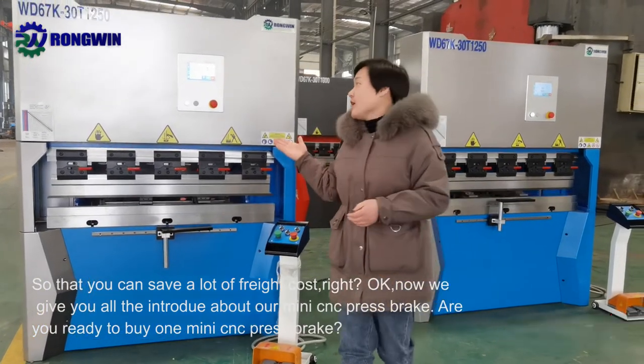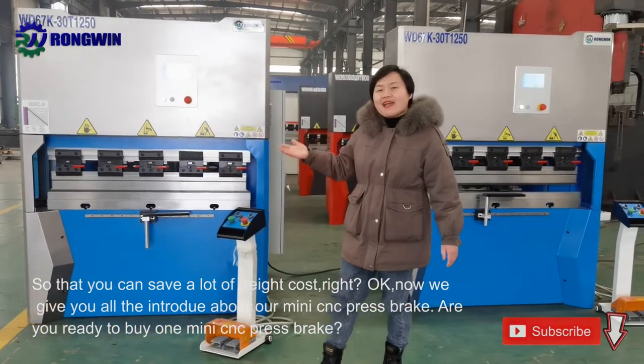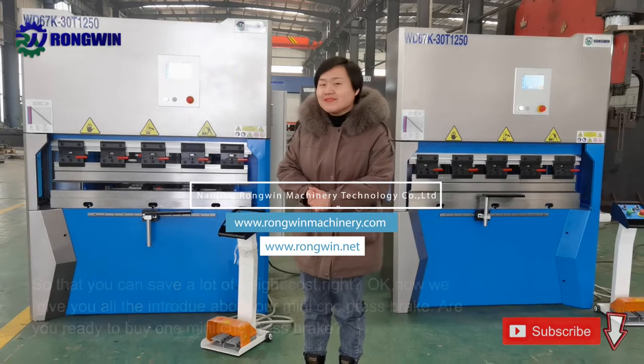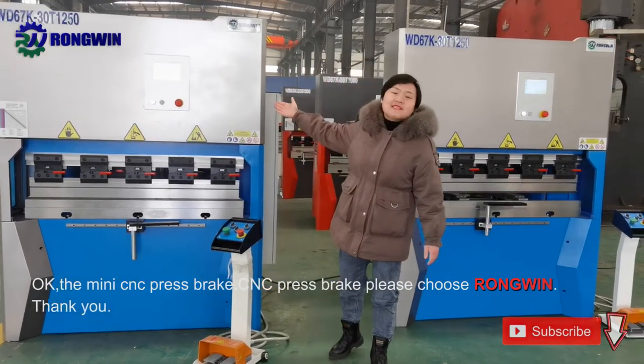Now we have given you the full introduction about our mini CNC press brake. Are you ready to buy one mini CNC press brake? The mini CNC press brake — please choose the right one. Thank you.